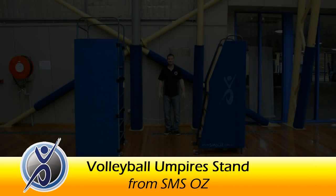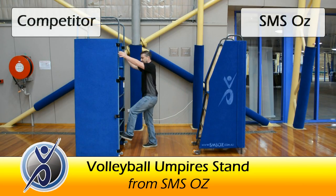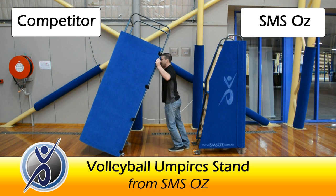Welcome to SMS Oz. We are here today at the home of Volleyball Victoria to show you how the SMS umpire stand compares to its competitors.